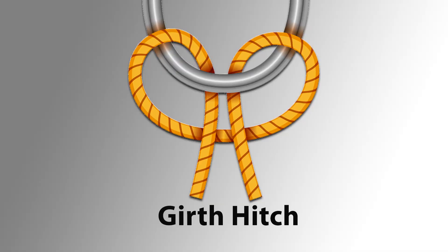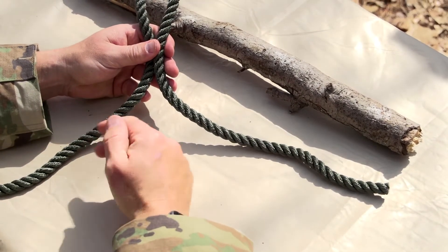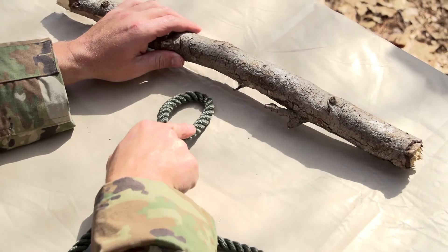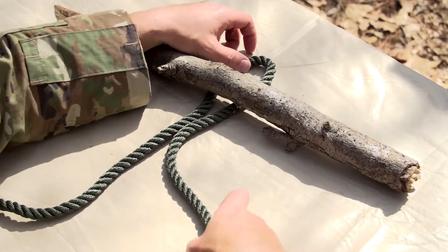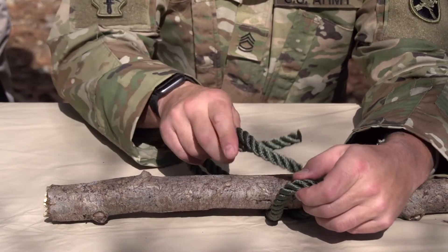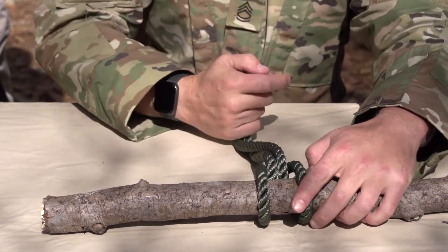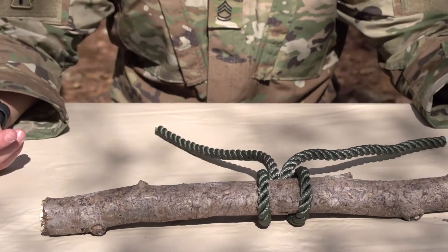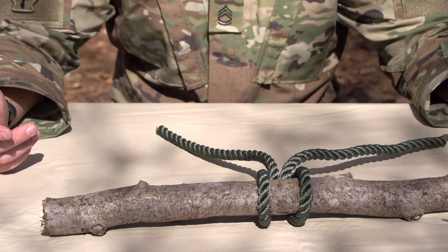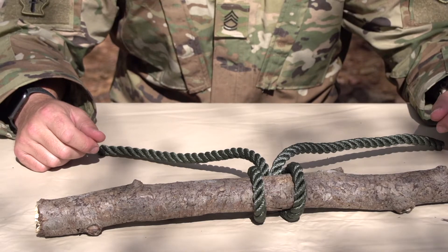A girth hitch knot is good if you need to anchor off something and have two running ends. It's a really simple knot — just put it underneath whatever you're tying it to. For this case we're gonna put it on this tree branch here. Run your cordage through and pull down. Now we have an anchor point on this object and our rope runs on either side, maybe connecting to two different things or just going in two different directions.